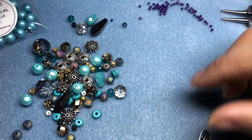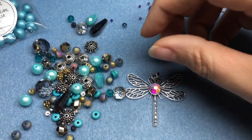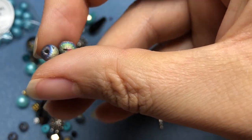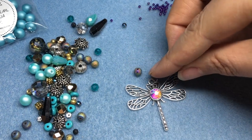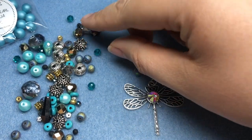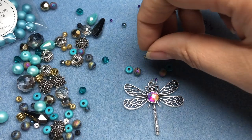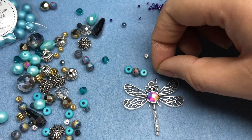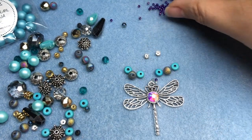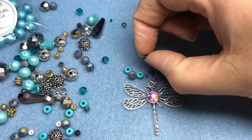I'm going to make a pattern that I'd like my little dragonfly to hang from. I love that little rivoli in the middle — it's so pretty. Some of my favorites in this mix are these faux druzy beads; they're so colorful. I definitely want to get those into the front of my necklace so I can play off the iridescence in the rivoli. I also want to get these turquoise rondelles because turquoise is my favorite, and I want a couple of crystal rondelle spacers. I like these little tiny rondelles.